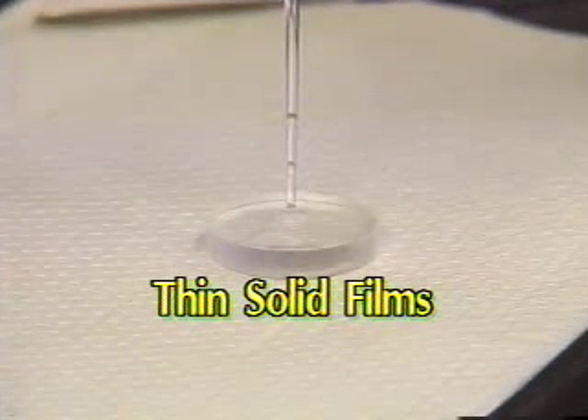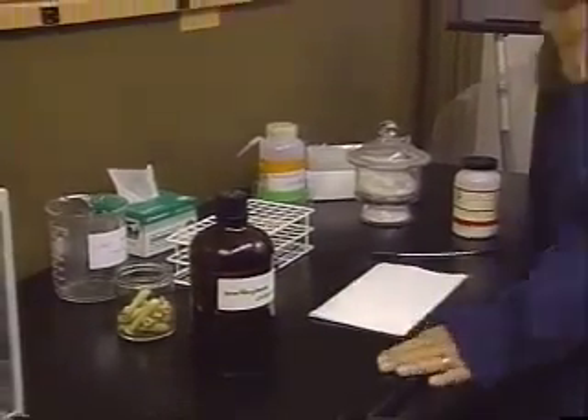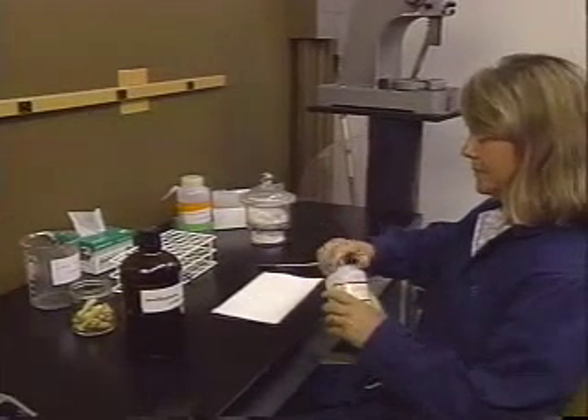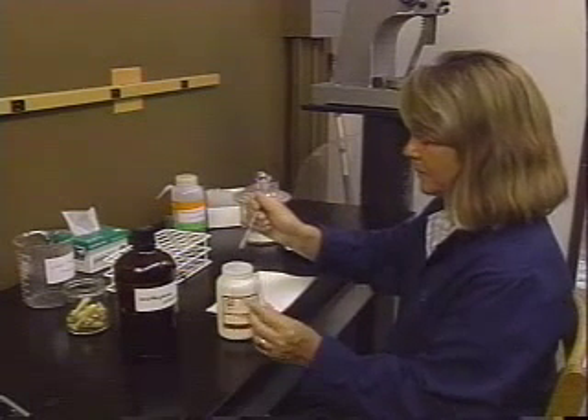Part 2: Thin Solid Films. Thin solid films are prepared in a manner similar to liquid films. Although the method does not work for all organic solids, we have found that it works for most of the products which you will isolate in this organic laboratory course.